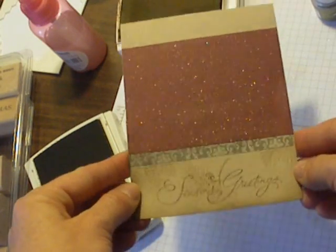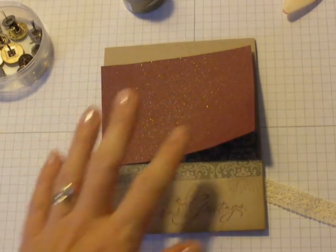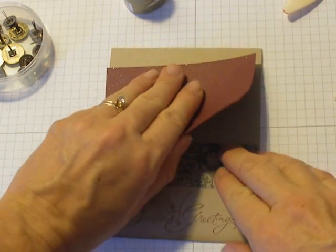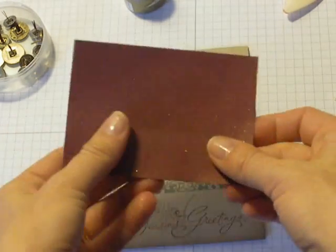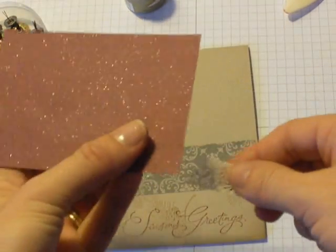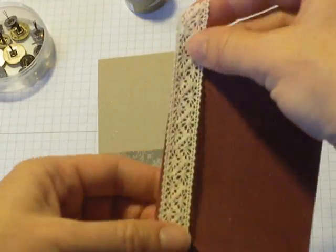This is a super simple 10-minute card. Once I finished filming, I looked at the card for a minute and it just wasn't sitting right for me — I thought it needed something else. I was going to ditch the whole thing, but then it occurred to me what I could add. I wanted to add a little bit of Stampin' Up's Crochet Trim.